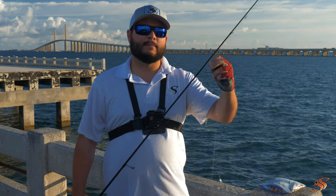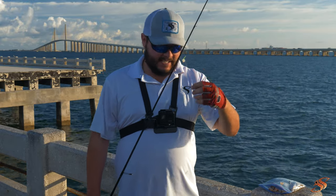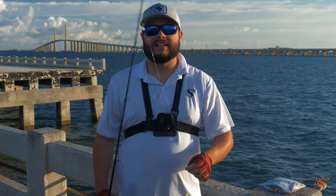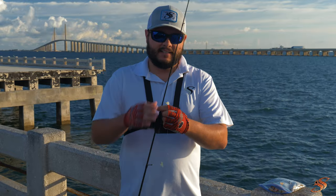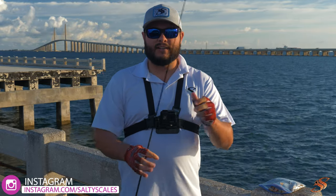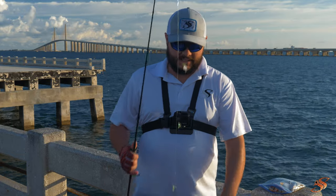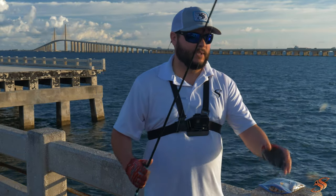The very first technique is going to be with the sabiki rig. The idea is to tip the sabiki with shrimp because we're targeting pinfish and grunts specifically. If you just want to catch white bait, get the sabiki with the little feathers and just slowly jig it by the pilings — you're going to catch the greenbacks or the thread fin. Take a look and I'll show you exactly how I rig the shrimp onto the sabiki.